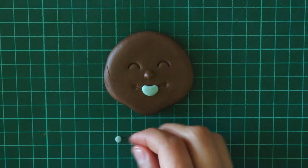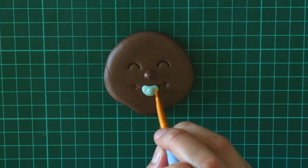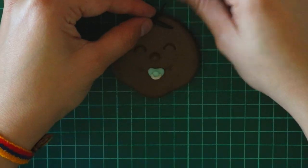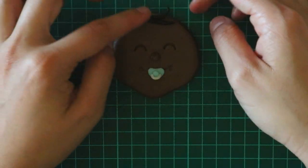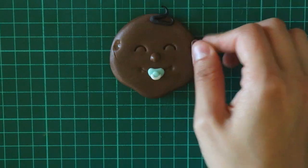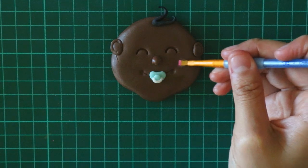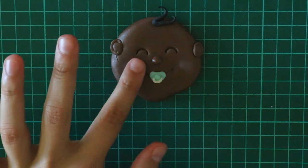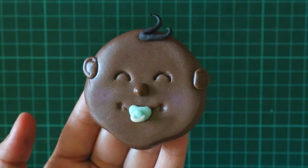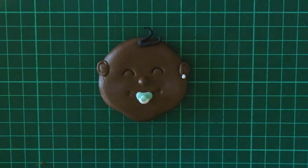And then to finish up the binky, I added a little circle to the center and then a little white string of fondant for the handle. And lastly, I added his hairs, ears, and a little bit of blush using Pink Luster.